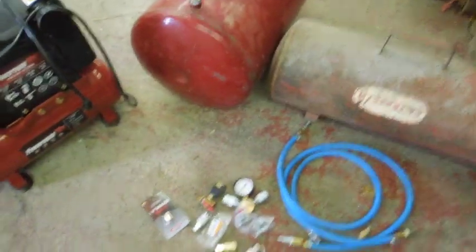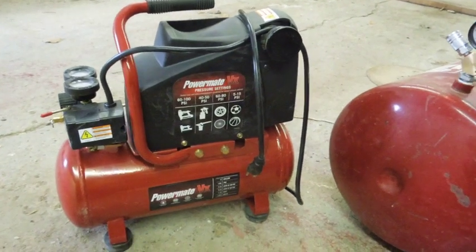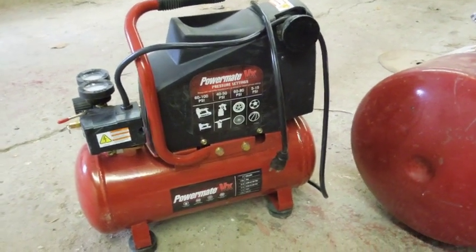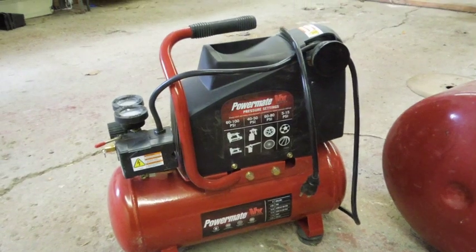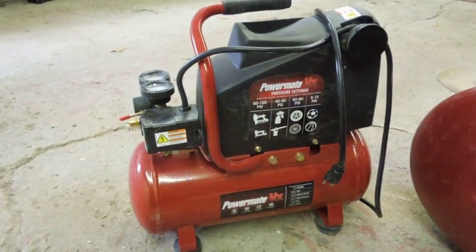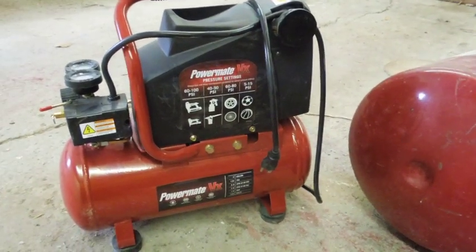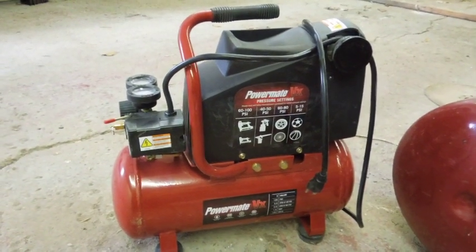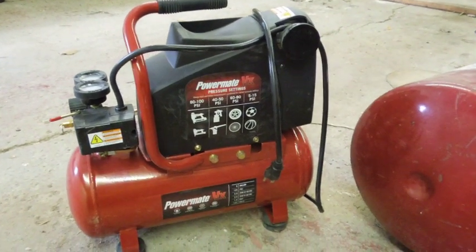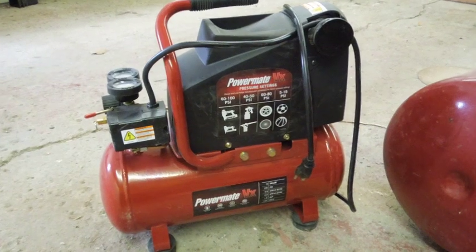I'm not sure if I showed this setup before. My tenant, when he moved out, took my commercial air compressor with him — it had a 50 gallon tank. But since my shop is not going to be a commercial shop anymore, the only thing I need is to inflate a tire at different times and use some air hand tools. I've got one piece of equipment that uses a big volume of air, but that's the key — it doesn't use a big pressure of air, it uses a big volume of air.